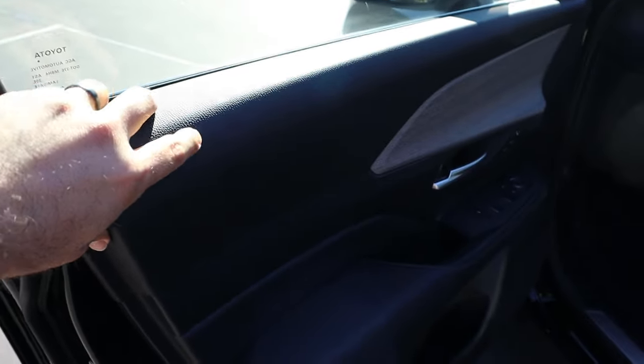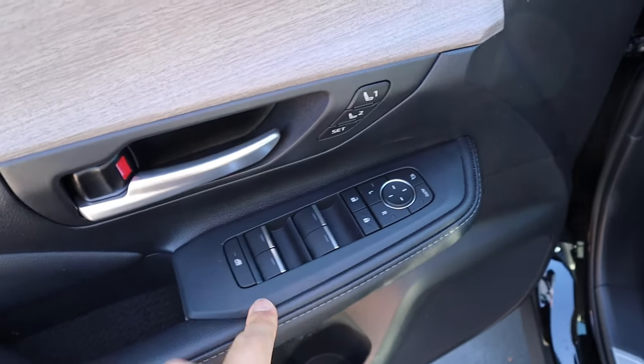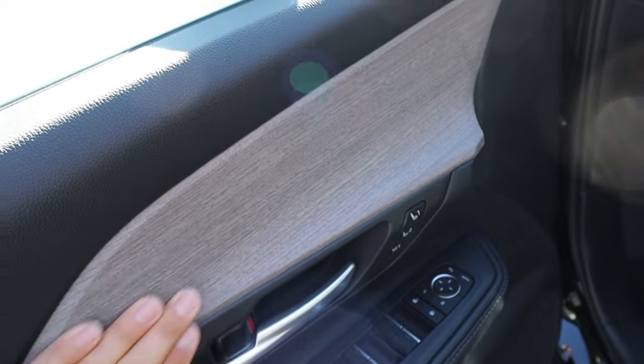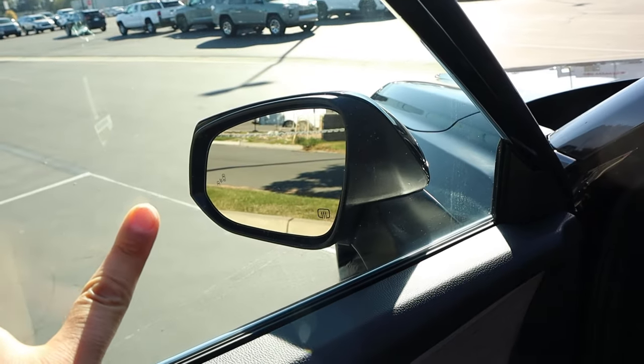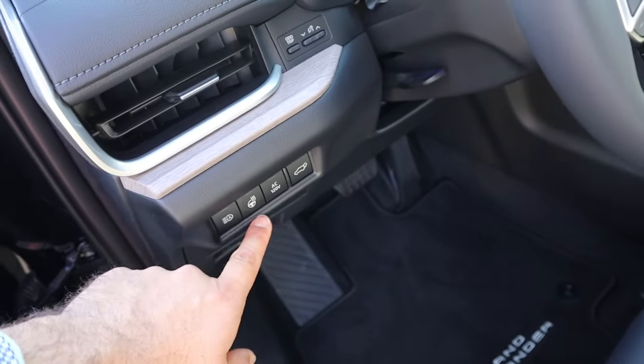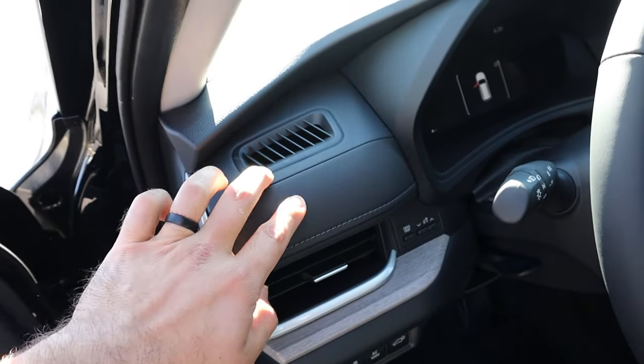Taking a look at the front door panel, there's soft touch at the top and bottom, window controls, mirror adjustments, power-folding mirrors, memory seats, and a nice trim strip across. The mirrors also have blind spot monitoring. The front seats are perforated just like the rear, with power adjustments on the side. There's a heated steering wheel button and more soft touch trim up top.